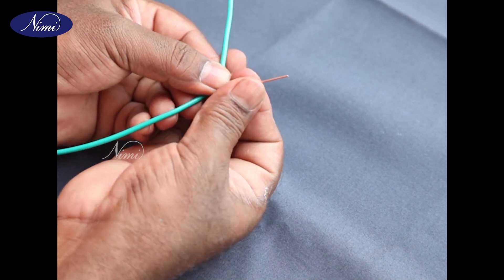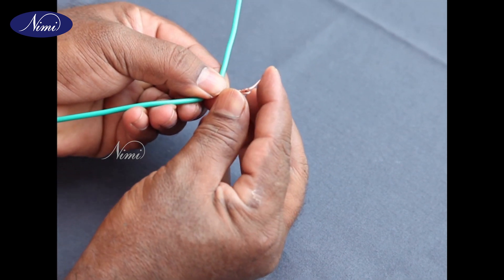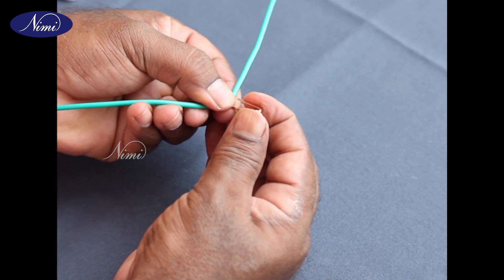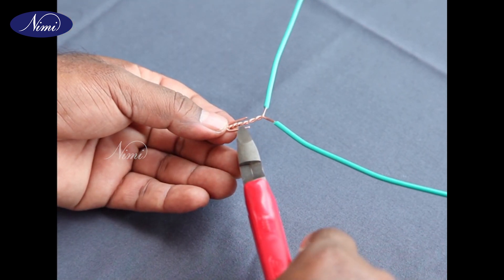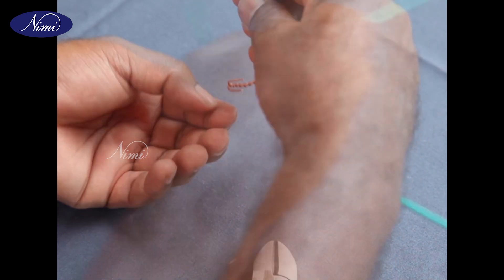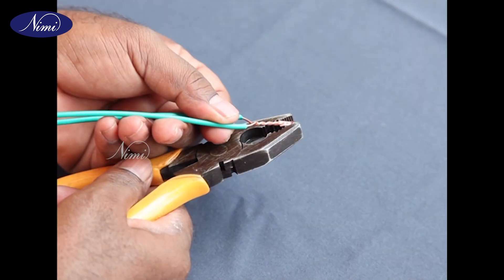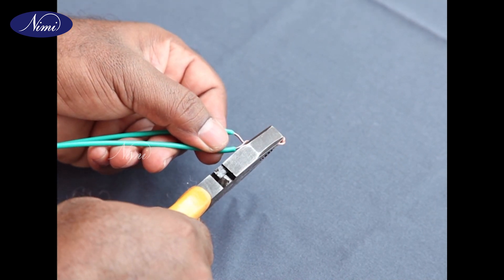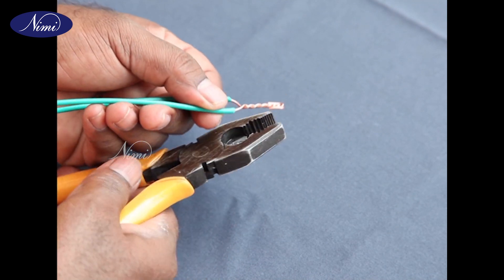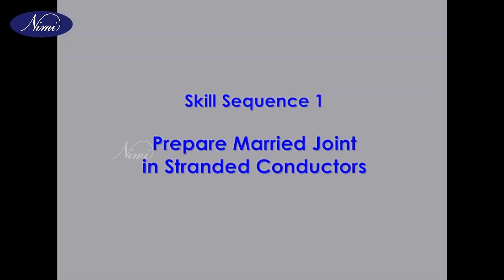Step 8: Fold the remaining wire back on the twists. Step 9: Press the ends of the wire with the help of combination pliers to avoid sharp ends.